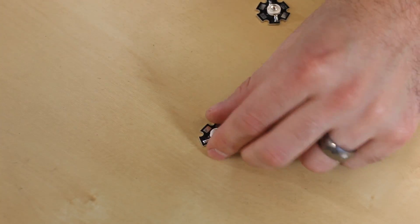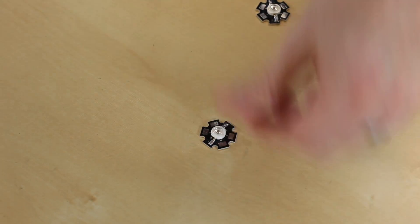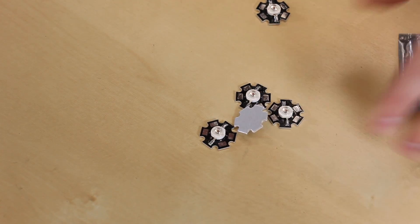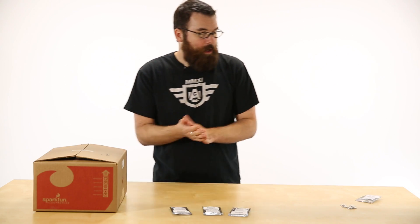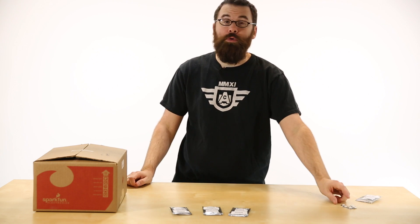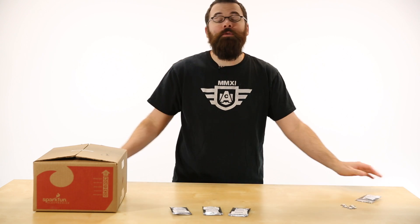It's an aluminum-backed PCB — you can see the aluminum backing on the back — and it helps for heat transfer and also mounting. Each one of these comes in a 5-pack, so you get 5 LEDs. We have one of our engineers, Joel, here to show you an application he used these for and give you a better idea of how to mount and use them.